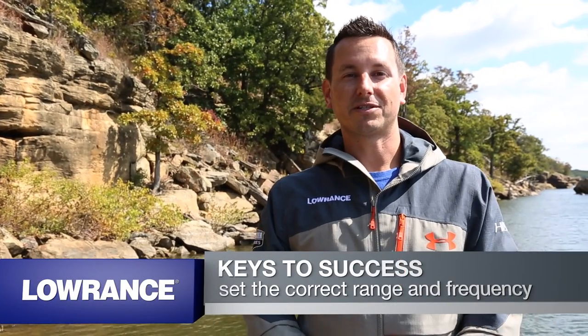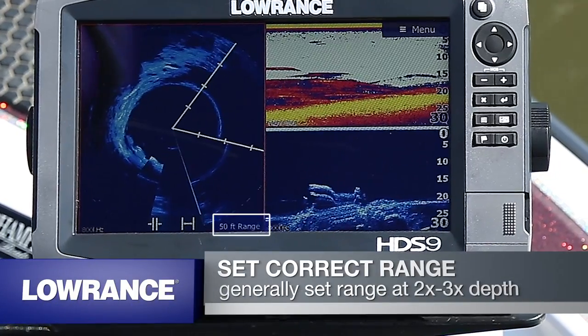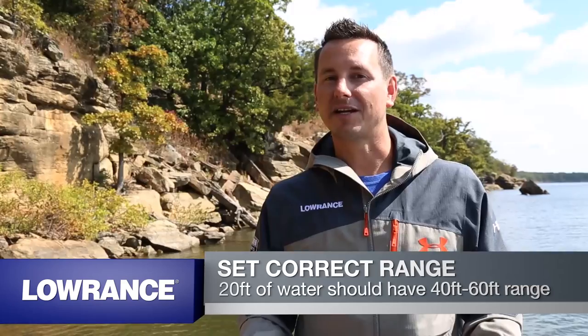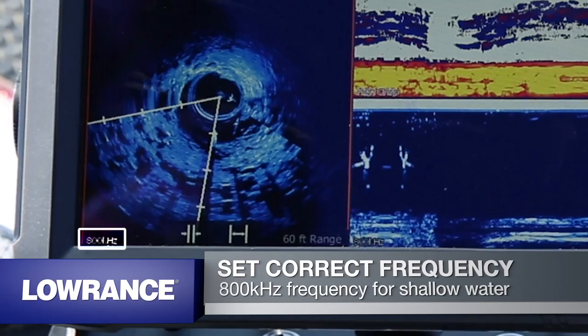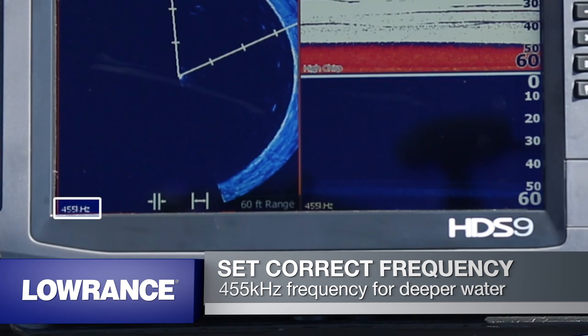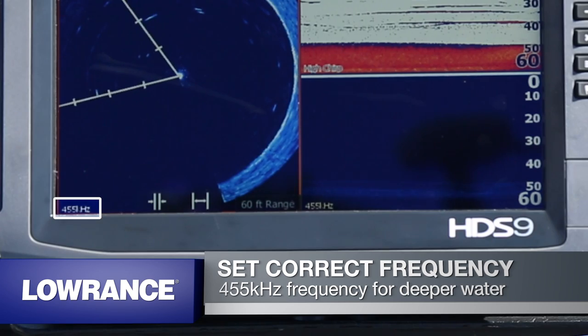Setting the correct range and frequency is really important to getting the right picture. I generally use two to three times the depth for my range — so if I'm in 20 feet of water, I generally use 40 to 60 feet of range. Selecting the right frequency: if you're in shallow water, 800 kHz is best for high detail. If you're in deeper water, say over 40 feet, you want to use 455 kHz to get the maximum range.